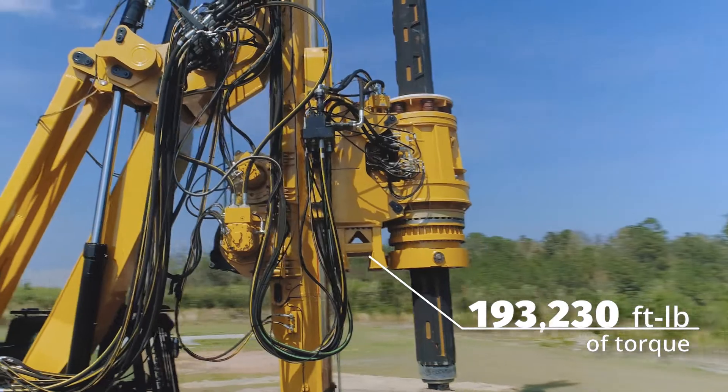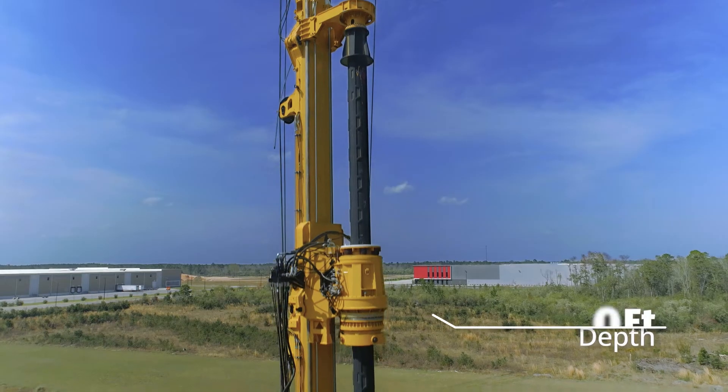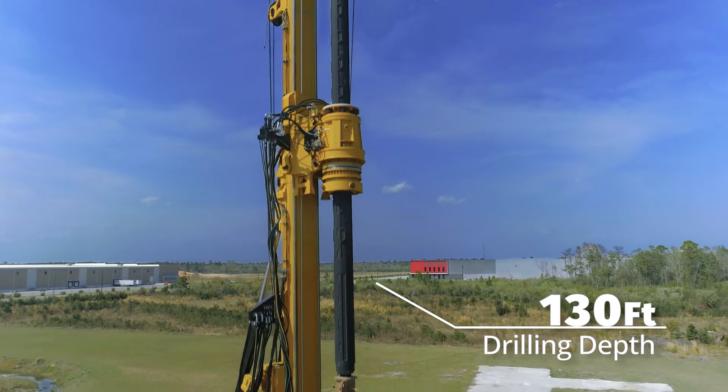193,230 foot-pounds of torque, maximum drilling diameter of 12 feet, and a standard drilling depth of 130 feet.